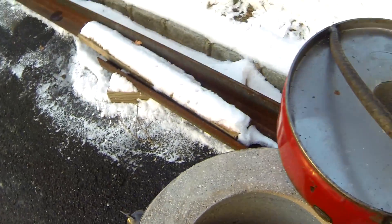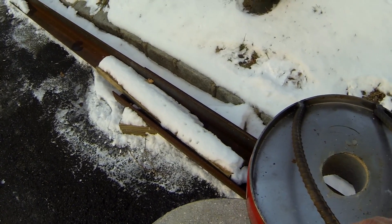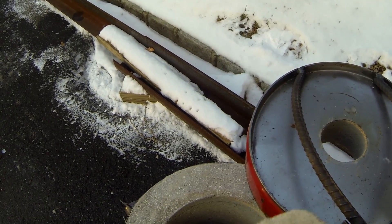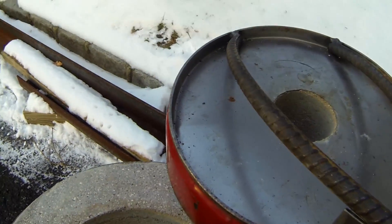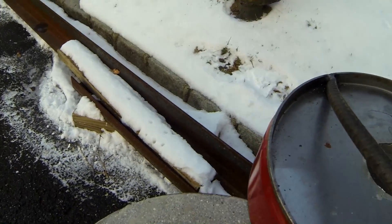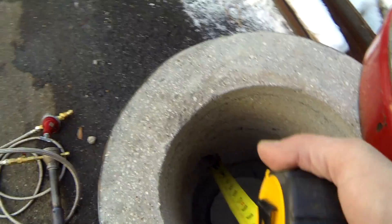With the leftover refractory cement I created a couple of these plinths. They hold the crucible up from the floor to the desired height relative to the burner.